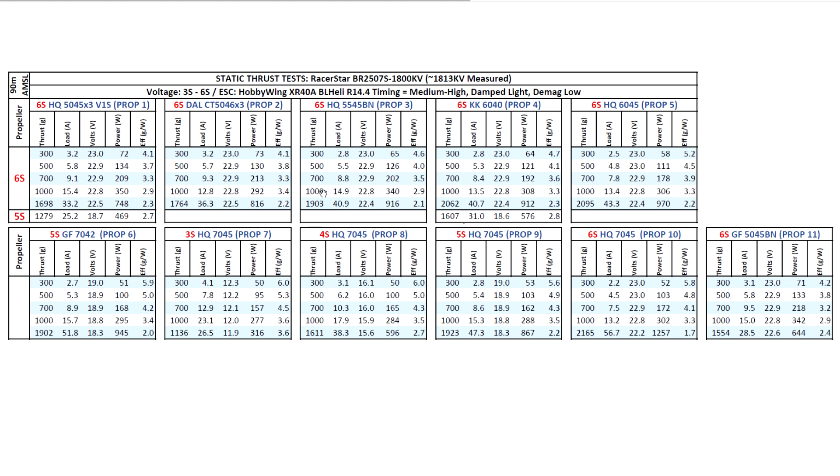I tried a couple of 5-inch props. This is such a big motor that I didn't think 5-inch would be a good match, but I've actually seen on a few YouTube channels people using this motor for freestyle on 6S with 5-inch props. Even though it's a heavy motor, a couple of videos show these motors barely breaking a sweat and doing quite well for budget builds. On 6S it's a monster — putting out quite a lot of thrust, and fairly efficient at 33.2 amps.